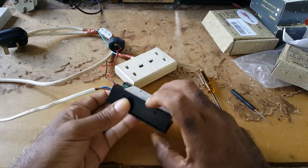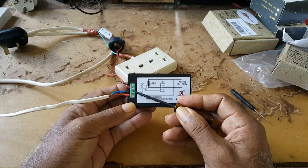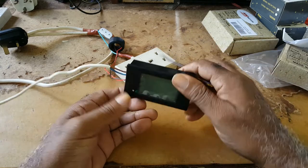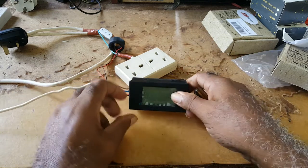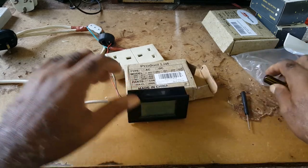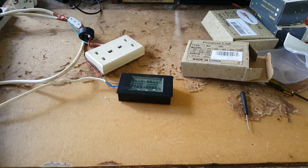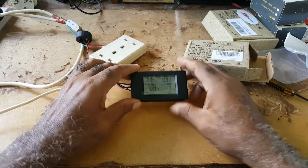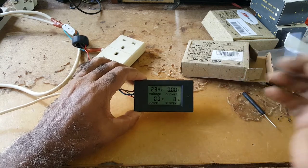If you have the meter oriented one way, your AC current comes in at the bottom and your transformer connects at the top. If you have it the other way, the AC would be at the top and the transformer would be at the bottom. Let me plug in the power.